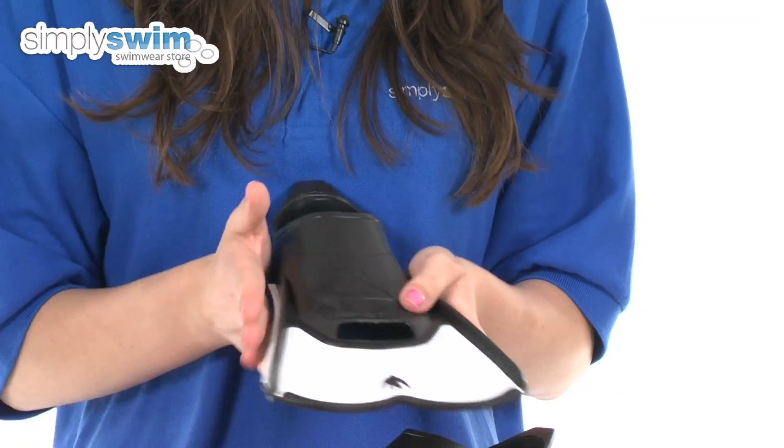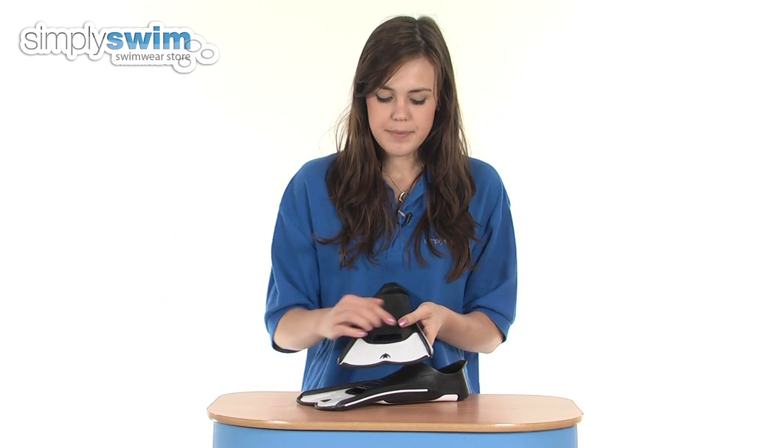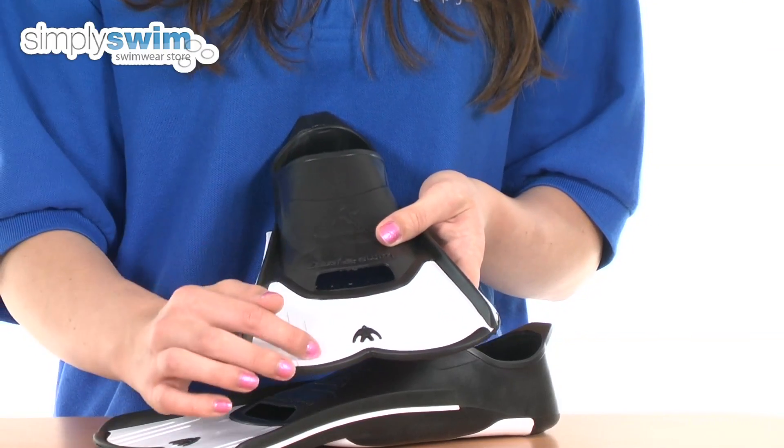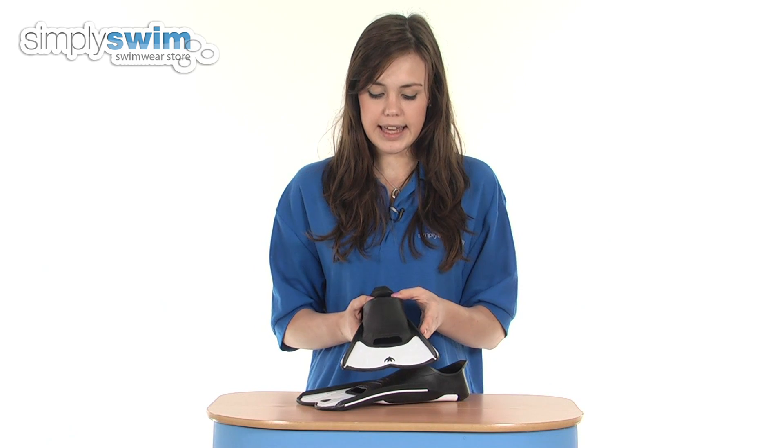You've also got some ribs down the side here. What that does is it supports your feet and gives the maximum propulsion in the water so you're getting the most out of your leg kicks. There are also some channels on here as well which ensures the fin moves the right way and again maximises your leg kick.